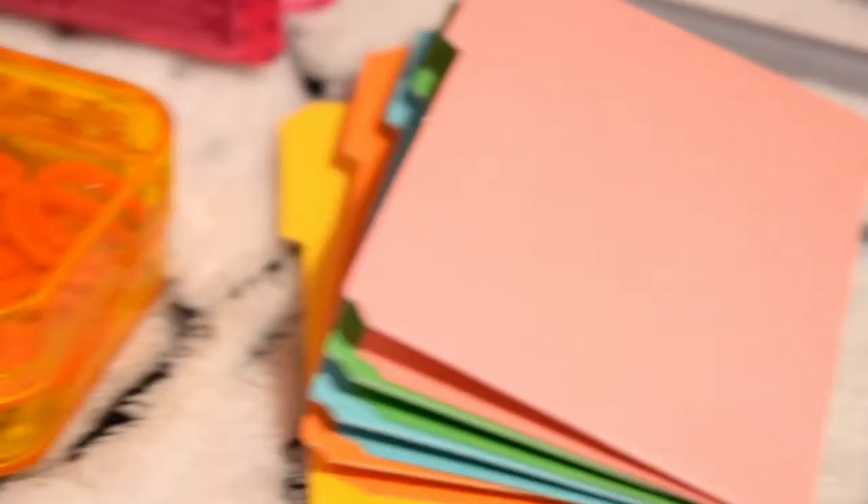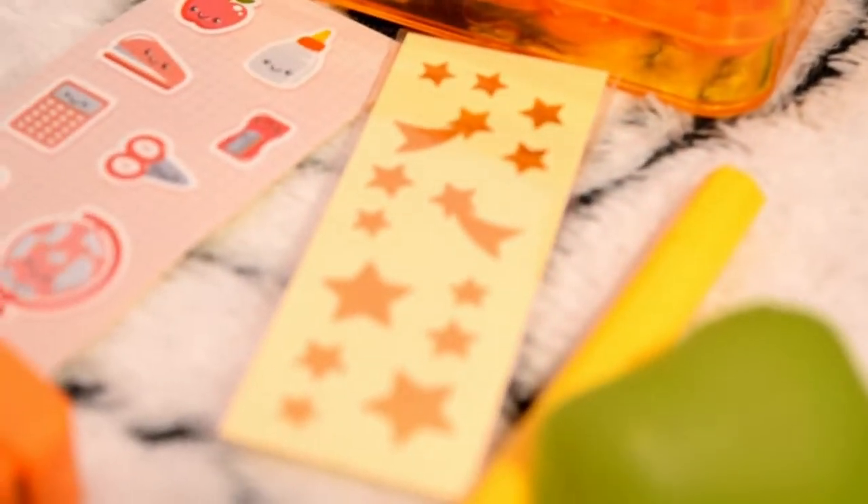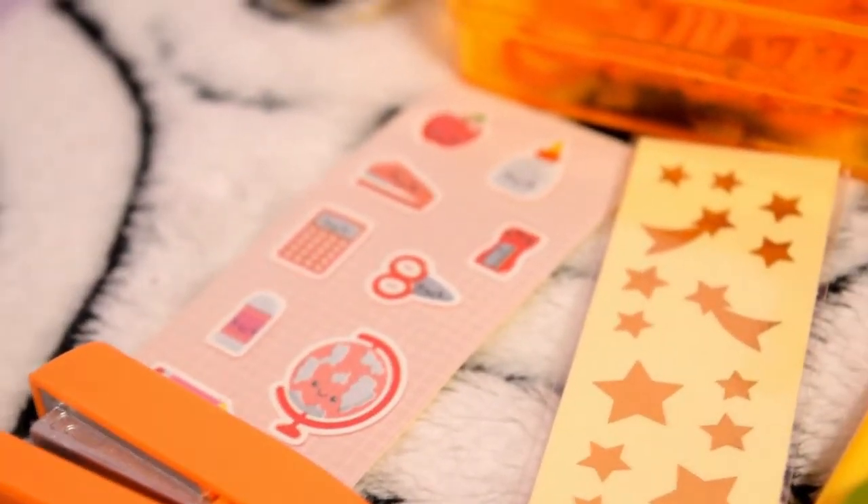A composition notebook in this hot pink colour. Some colourful folders. A clear orange pencil box with little rubber bands in it. Two packs of stickers. A yellow highlighter. And this orange stapler.